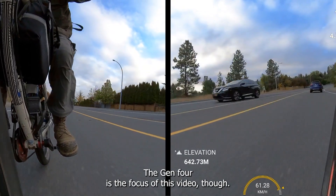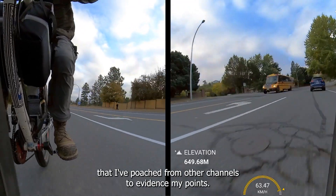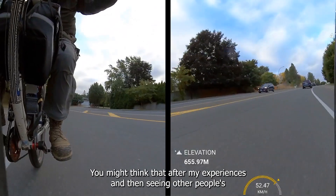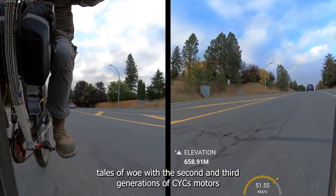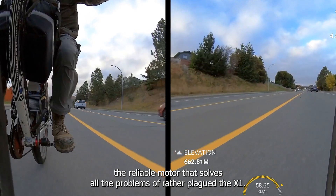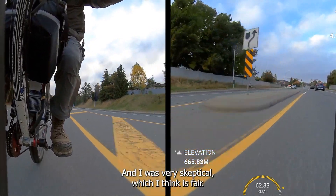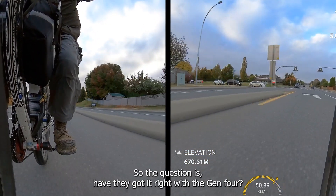The Gen 4 is the focus of this video, and we're going to look at some videos that I've sourced from other channels to evidence my points. You might think that after my experiences, and seeing other people's tales of woe with the second and third generations of CYC's motors, that I'd be skeptical at seeing yet another generation promising to be the reliable motor that solves all the problems. And I was very skeptical, which I think is fair. So the question is: have they got it right with the Gen 4?